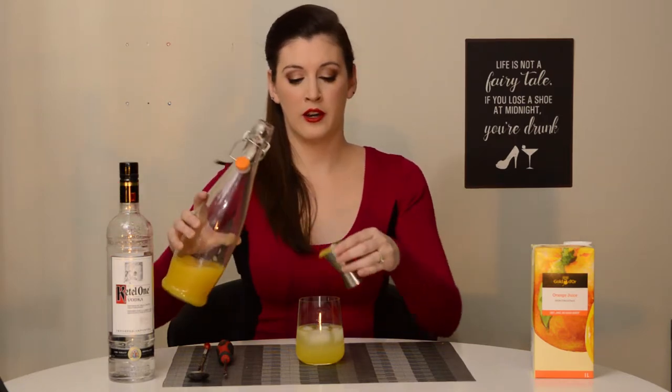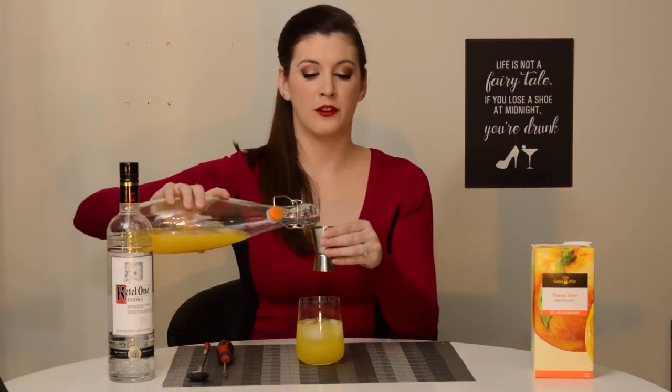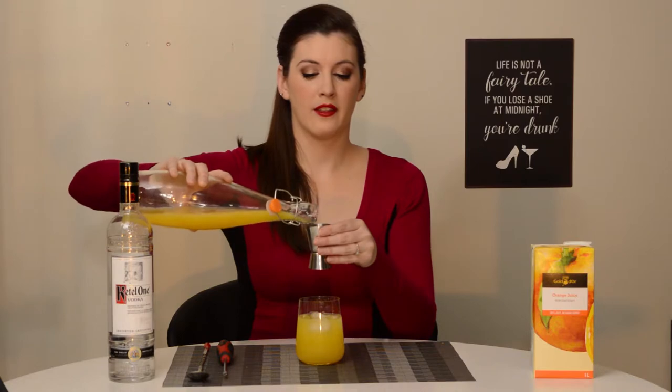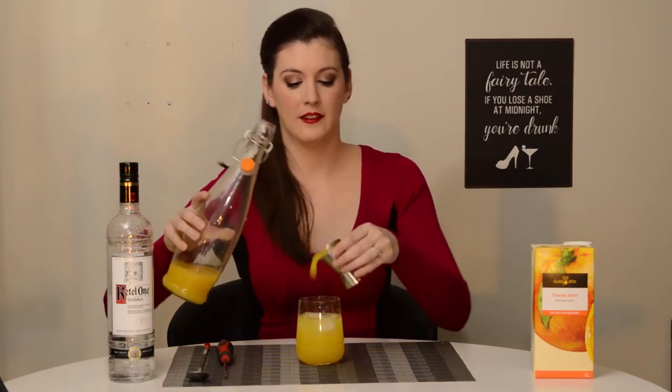In case you're wondering, the top half of my jigger here is an ounce and a half, so it looks like I'm only doing two and four, but really even if I was, I still end up doing the same thing. And a little spill is okay.